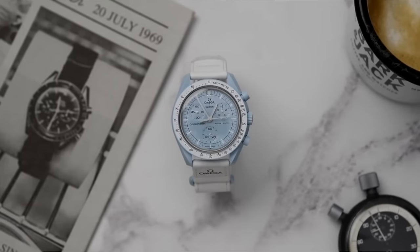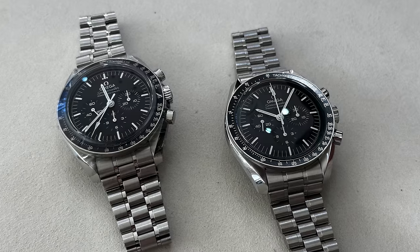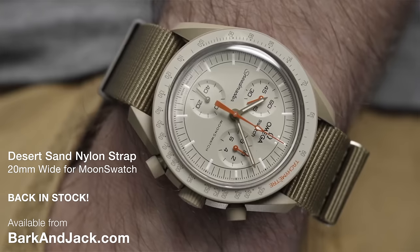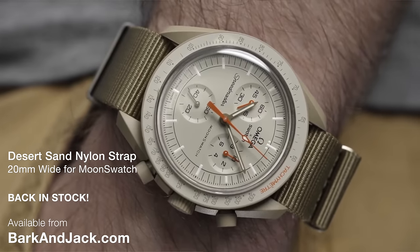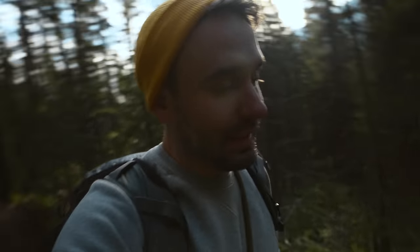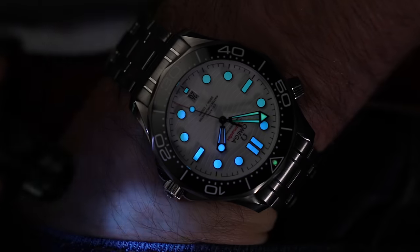The uptick in sales on the full steel Moon Watch skyrocketed simply because of that cheap plastic version that Swatch made. If you're unaware of the relationship between the Swatch Group and the rest of the watch industry, Swatch pretty much own most of the big players within the watch world. They are an absolute powerhouse, and within this family are some of the most legendary watches of all time.